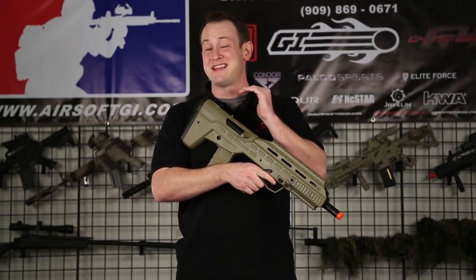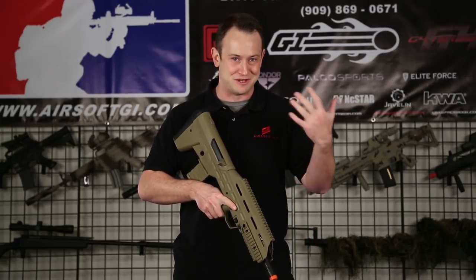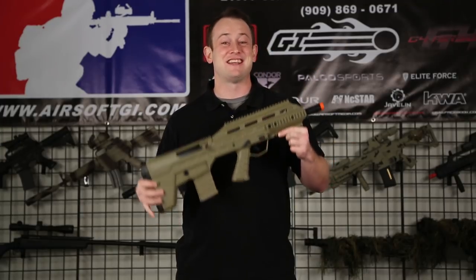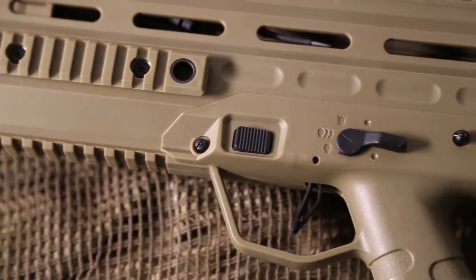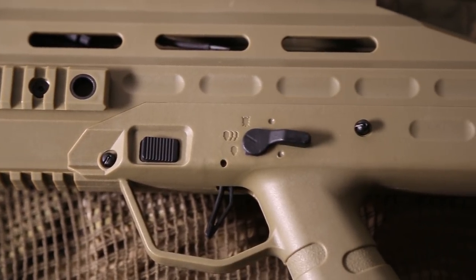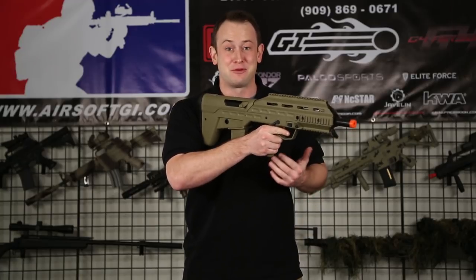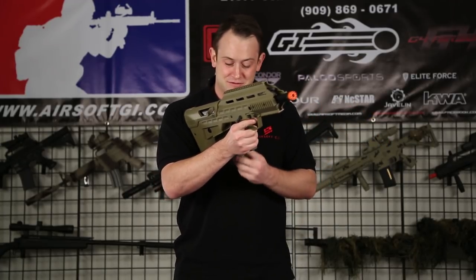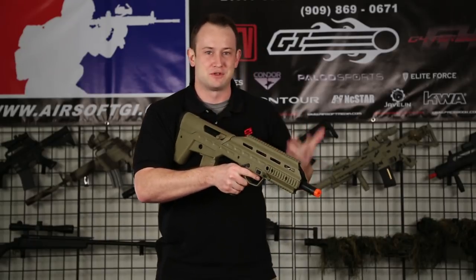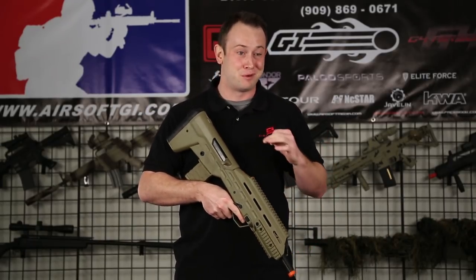This gun does have a polymer body. It weighs in around 2.5 kilograms, or for us Americans, five and a half pounds. It has an incredibly ambidextrous design — we have two mag release buttons up here on the right and up here on the left. Same thing with a fire selector, one on the left and one on the right. But there's actually another mag release button all the way at the back, which reminds me a lot of Tavors. It has three mag release buttons, which is definitely pretty awesome.